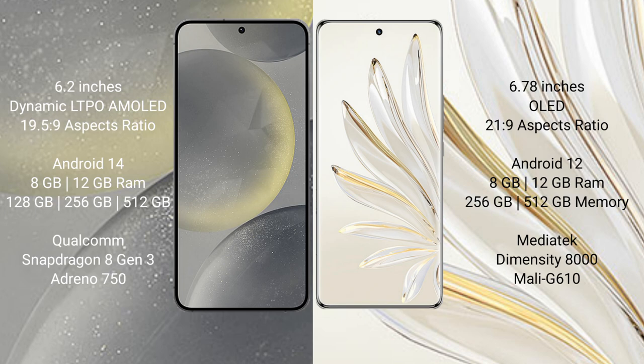Samsung Galaxy S24 runs on the Android 14 operating system. Honor 70 Pro runs on the Android 12 operating system.